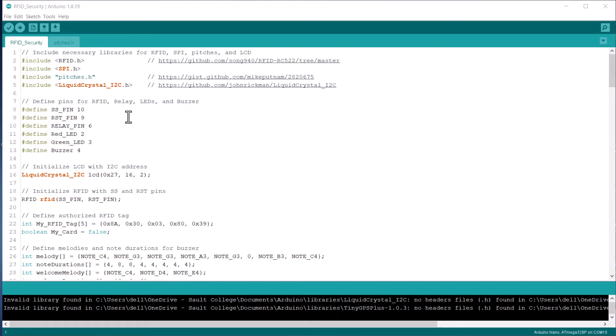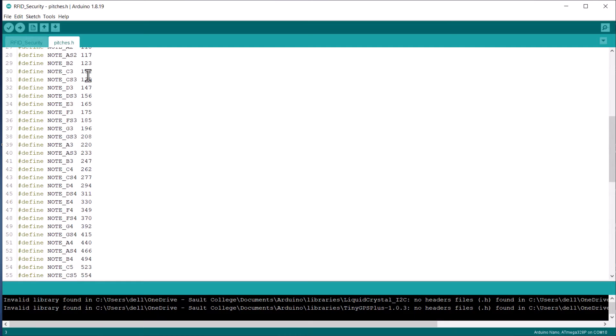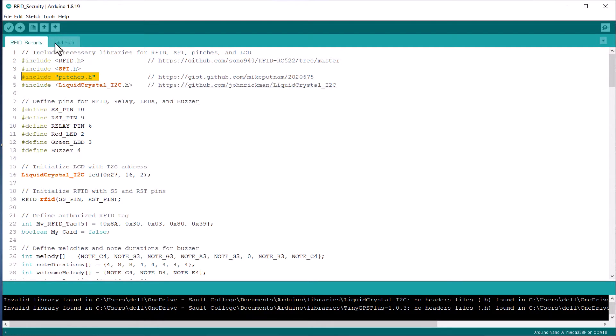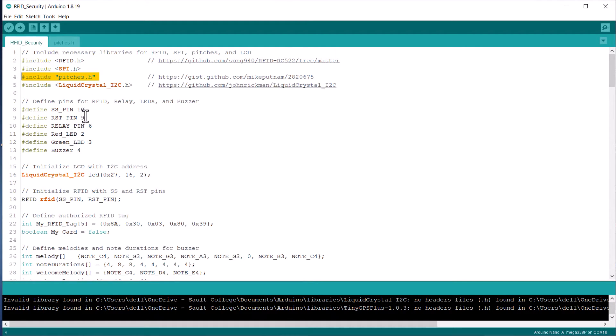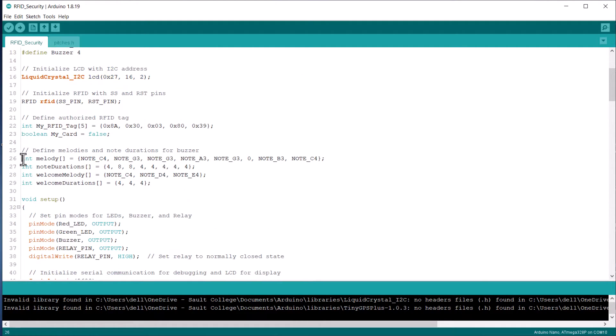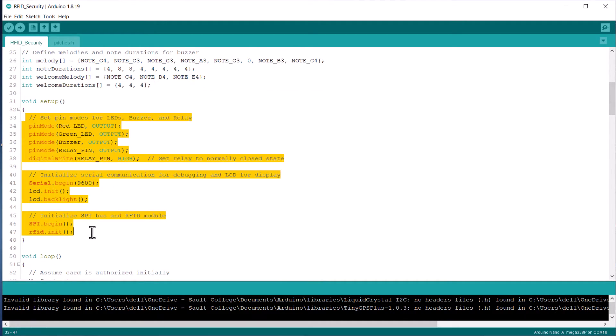Let's take a look at the code part. We have an RFID library and a pitches header file. In the pitches file, you can see various tones used for generating buzzer sounds — you can get this file from our website article, create a new file, and save it as pitches.h. We have defined SPI pins here and initialized the LCD. Various melodies are created on the basis of note duration. In the setup section, we have initialized the LEDs, buzzer, and all other details.